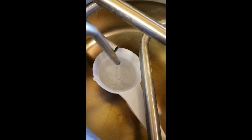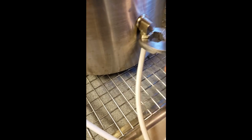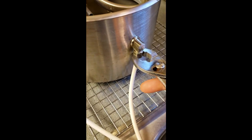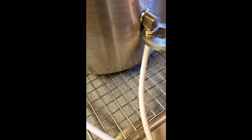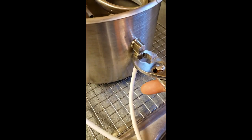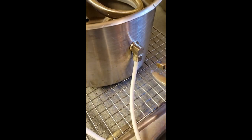You will probably also need to adjust the overflow water rate, and that is adjusted using a pliers on this little nut where the overflow water comes out. Try to set it up so that it's at least equal to however much distilled water you're producing.